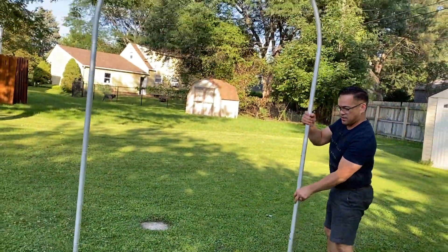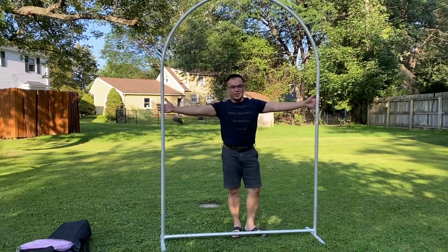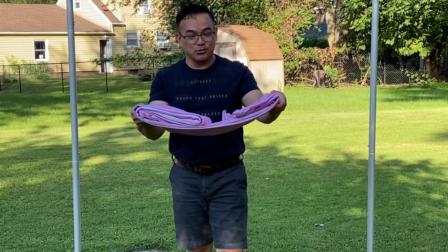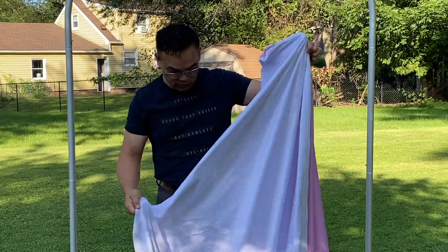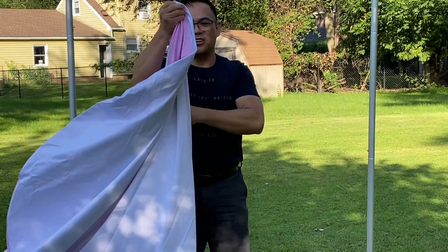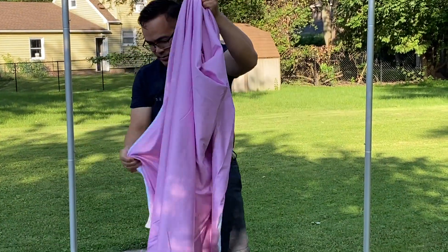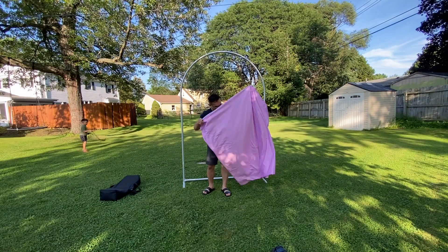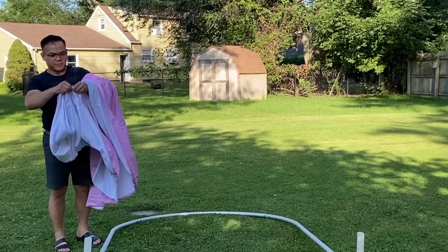So now as you can see, if I turn it like that — here's your arch right here. It comes with two sides, pink and white, but you can customize any color or design. We'll put this on top. For this particular backdrop we'll be using the pink side, which comes with a zipper right here.